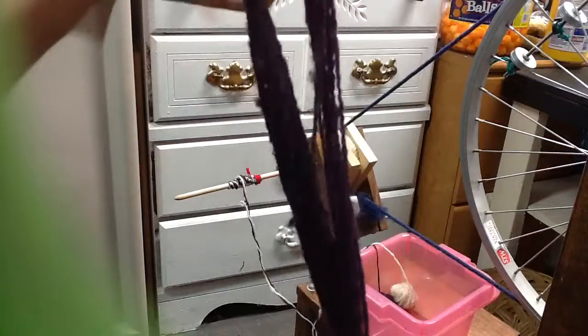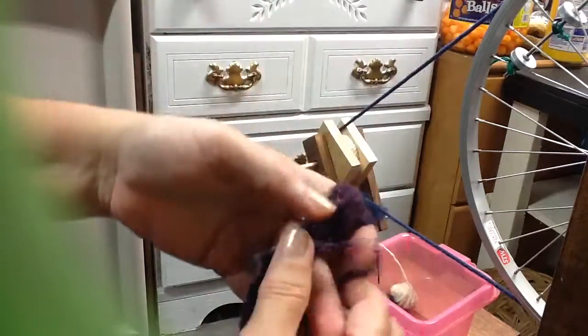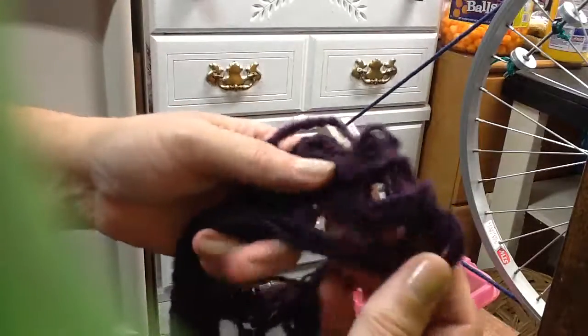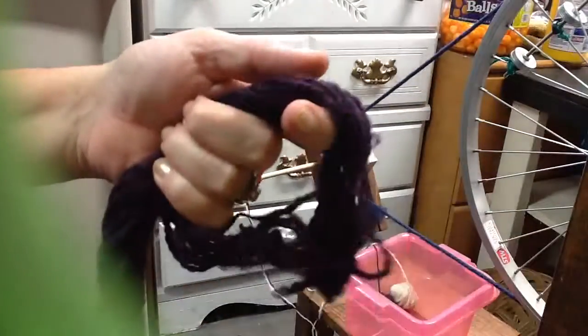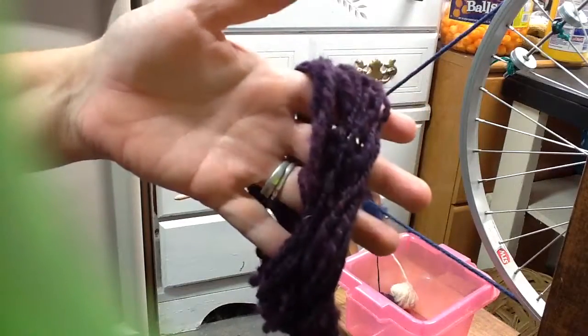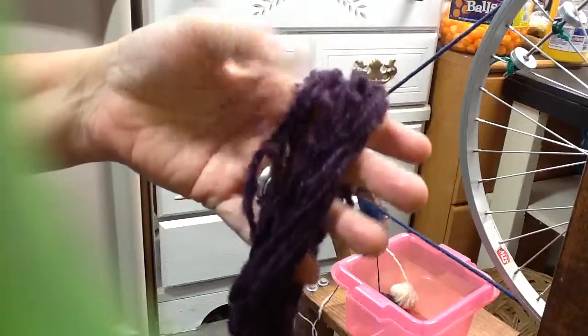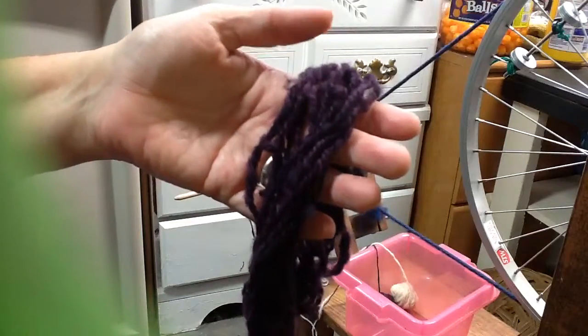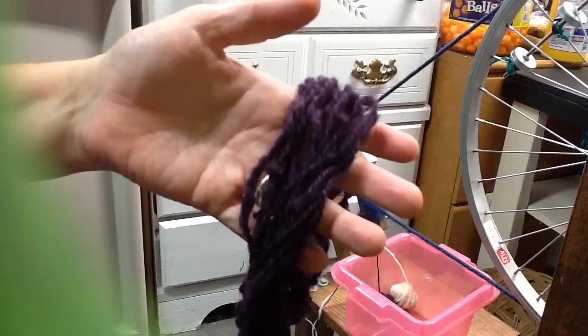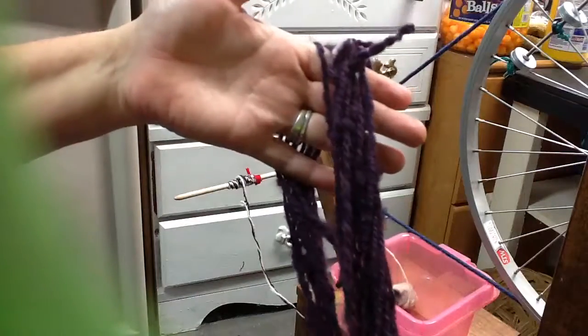When it's finished, you will have some really nice, super cool yarn that you can crochet with, knit with, or weave with — it's pretty awesome. If you have any other questions, please let me know in the comments. Make sure you subscribe, follow along, and share some of your pictures and stories. There's no wrong way to spin — thanks!